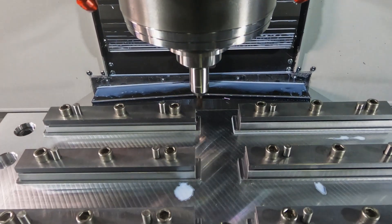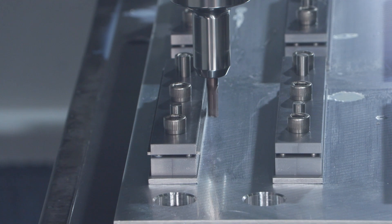Over at another CNC mill, the edges of the blades are cleaned up after laser cutting.